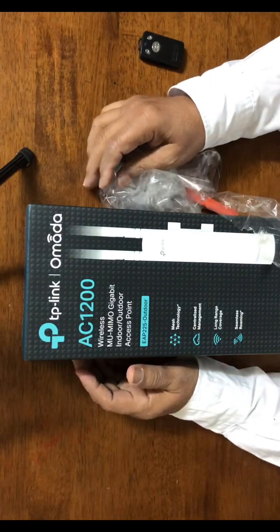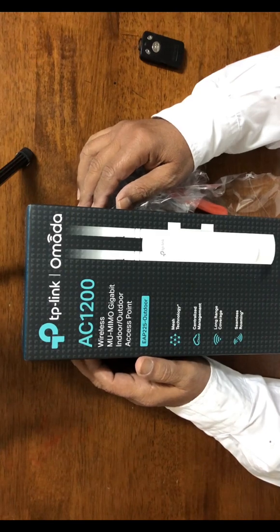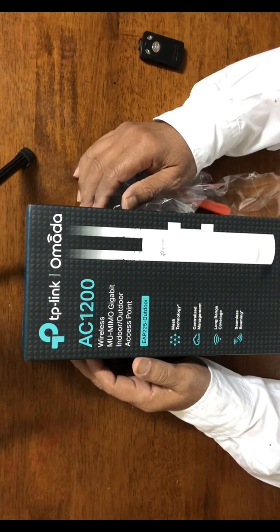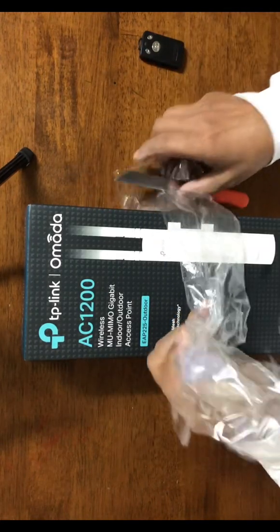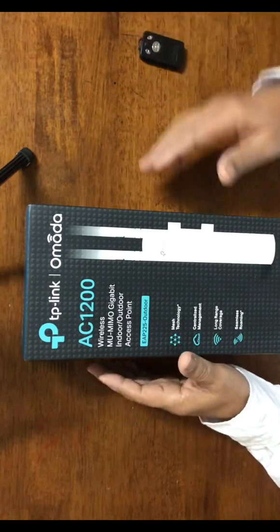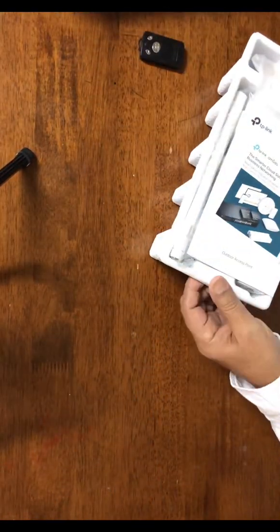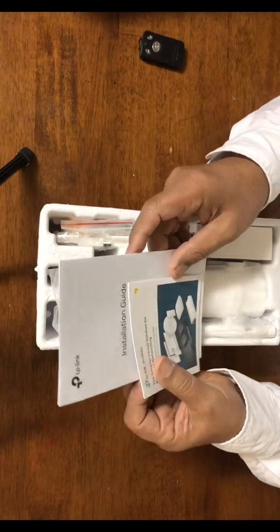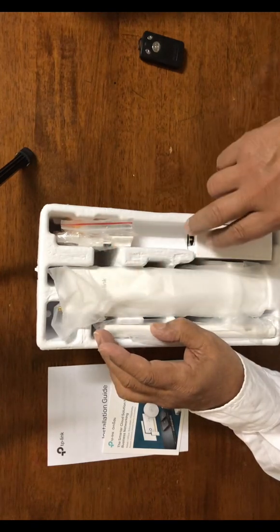This is the unboxing of the TP-Link EAP225 Outdoor AC1200 access point, which is designed for outdoor use. I'm opening the box now. The plastic wrap is already removed. Inside we have some manuals and user guides explaining how to use and install this unit, along with some leaflets.